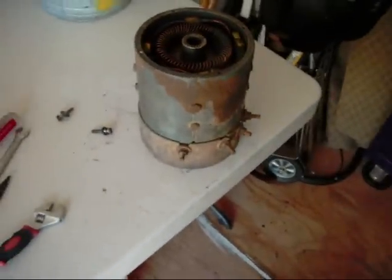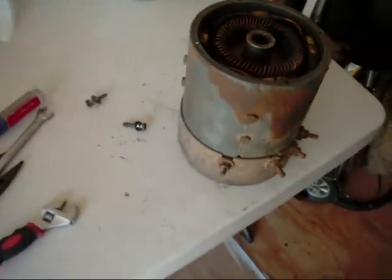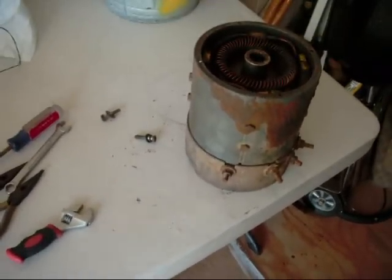Everything is back together in the motor. Everything is all bolted on nice. We'll get ready to put it back in after I check some other stuff. So stay tuned for the next video when we put it back in.